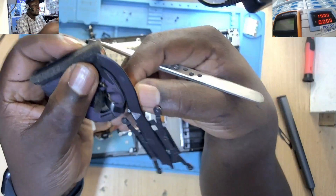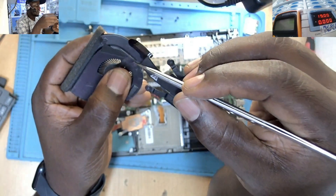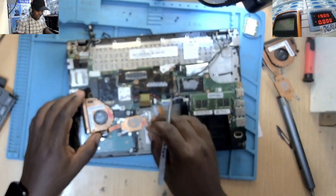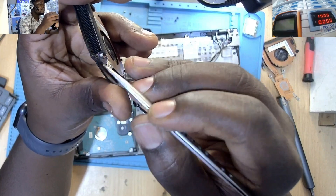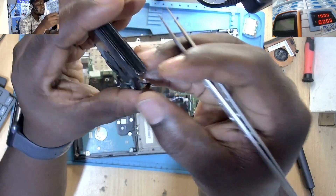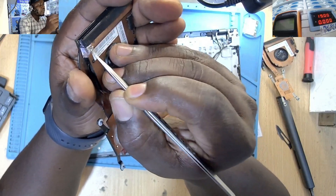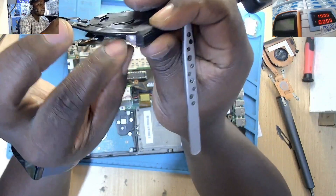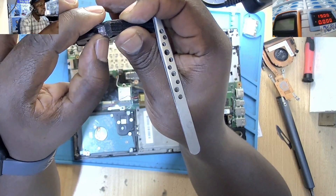Even if we turn the old one, you can see the flex is not having the other cable that goes to the sensing point of the heat sink. So the fan will always have the fan error. Let's take the new one and make sure this cable is touching there, because if it's not touching you are going to have that fan error problem. That is the secret behind the Lenovo fan error problem.